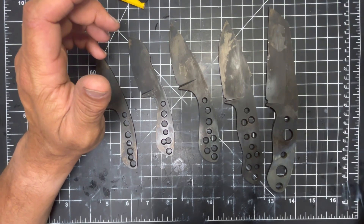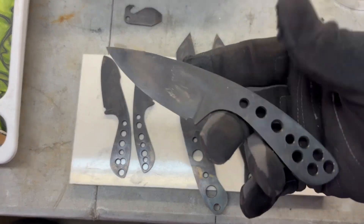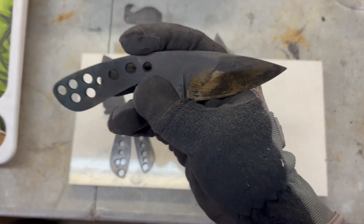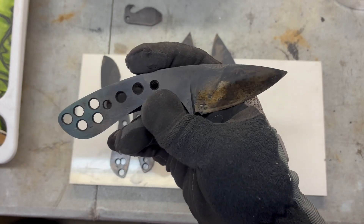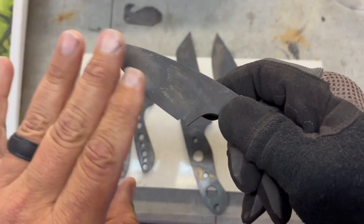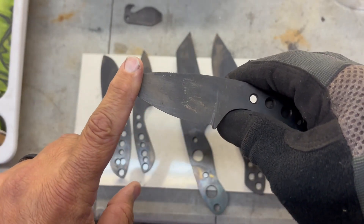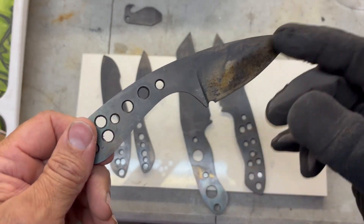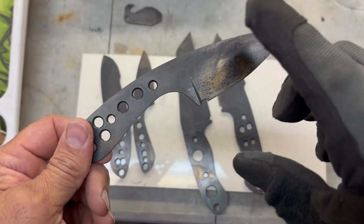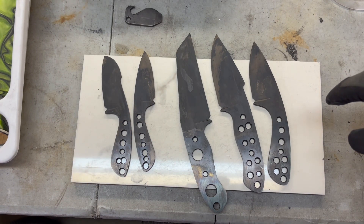Second temper is done. They're still hot so they've got to cool off, but tempering is done — now time to clean them all up again. Just so you guys know, I clean them up the way I do before heat treat because after heat treat, when you have the grind lines deep in the blade and you're hand sanding, it makes it a little harder once they're tempered and heat treated.